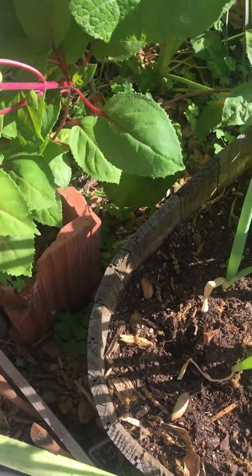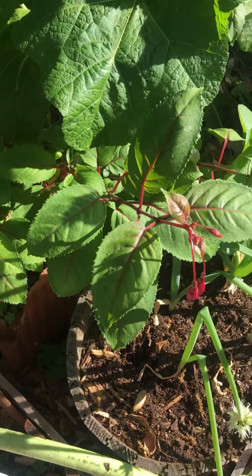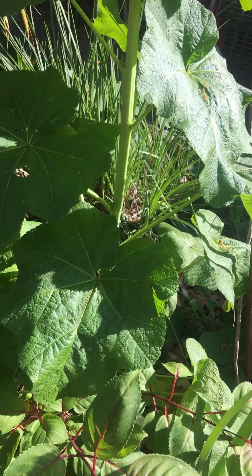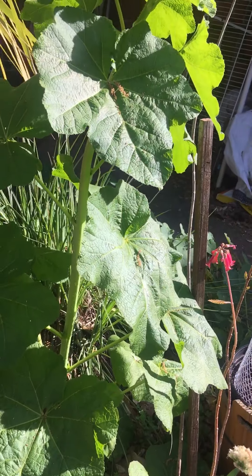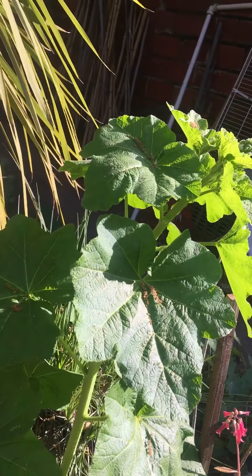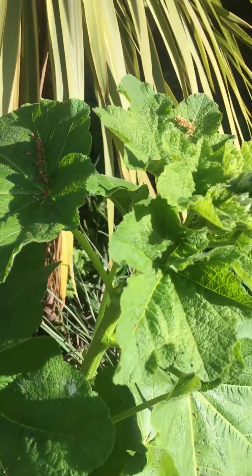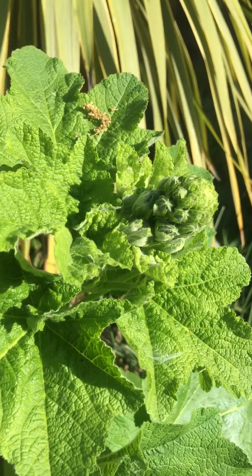And then — look how pretty that is — it's my fuchsia. And here, I'm waiting for this — this is my hollyhock. And it's taken two years. It was like eight inches for two years. And look, it's going to flower soon. I'm so excited.